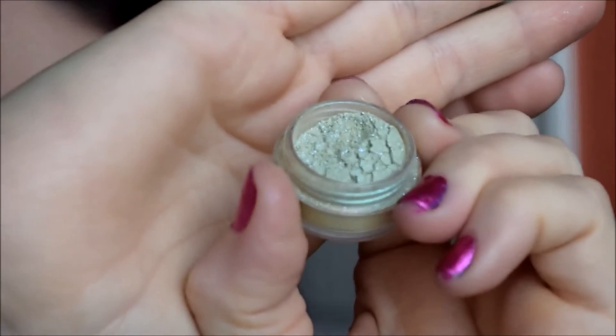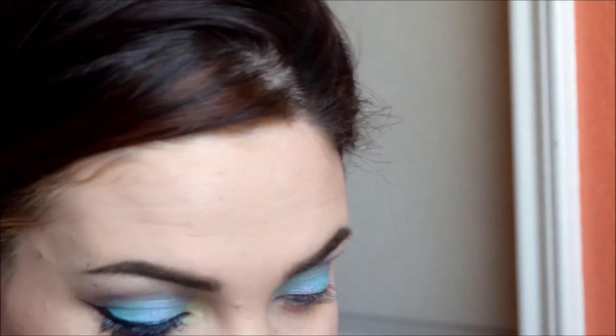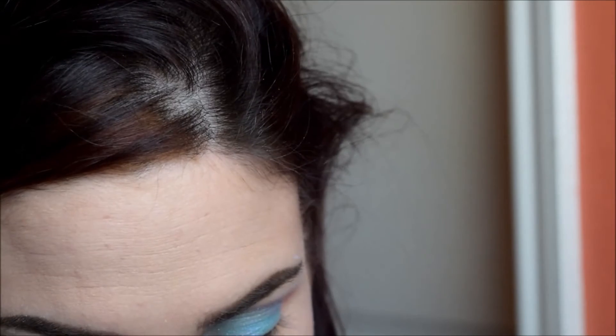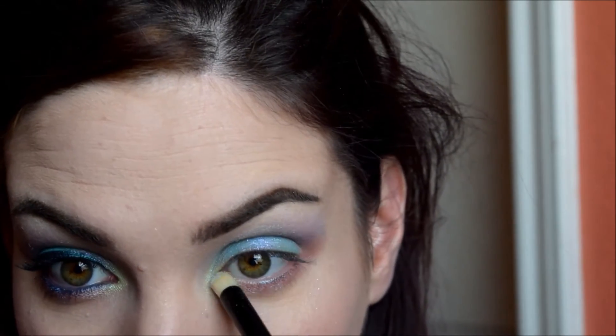Now I'm taking Pay What Is Ode, the pretty chartreuse color, and that one is going in my inner corner, blending it into Love Rains and Fight for Beauty.